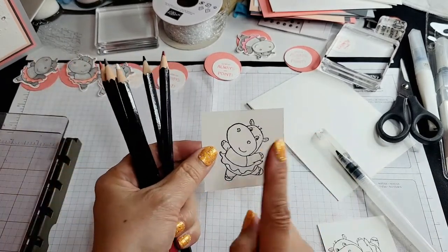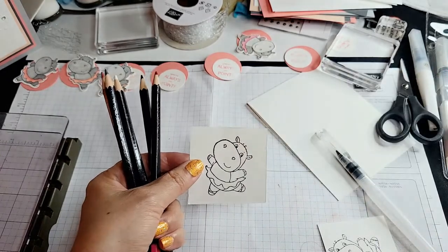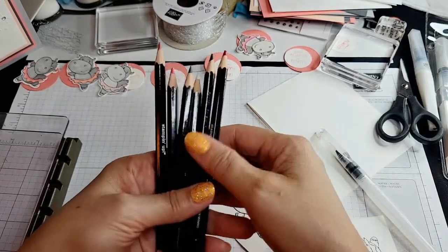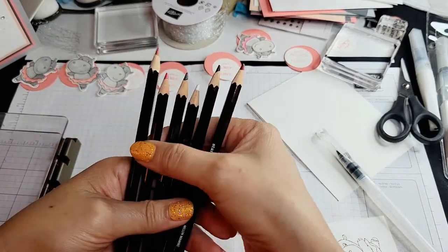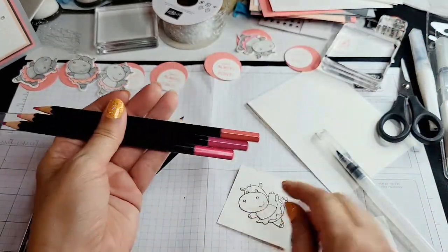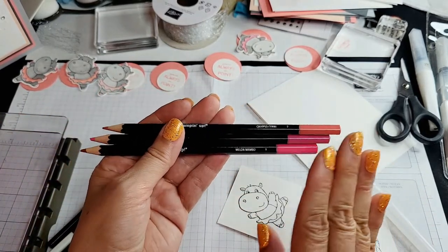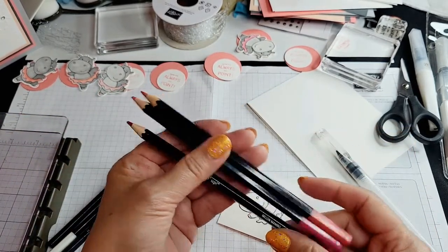I had already stamped the hippopotamus in Stazon ink, and that's the ink you want to use when you're watercoloring. The way we're going to do this — there isn't an exact color match; there's flirty flamingo but the other colors aren't exact to match the petal pink, so I'm going to blend a little bit to get the effect I want.